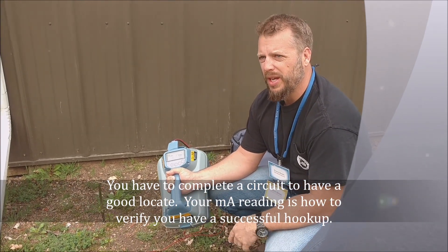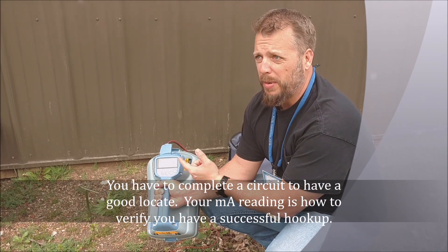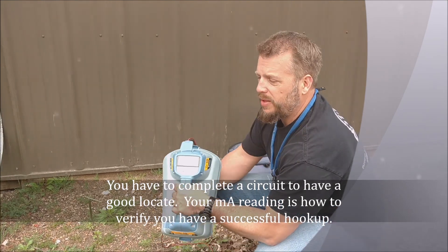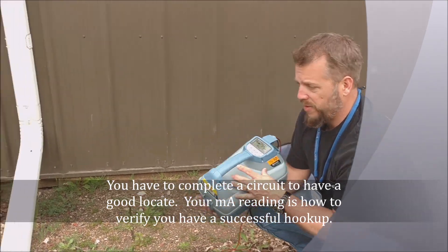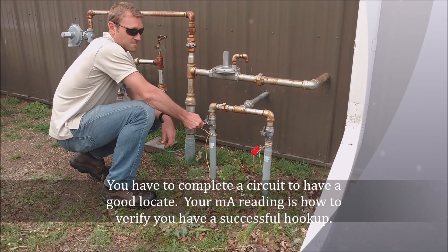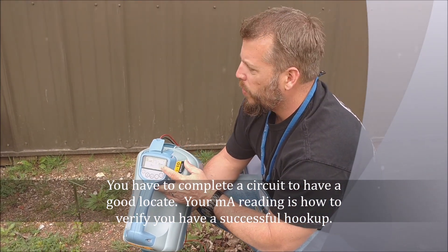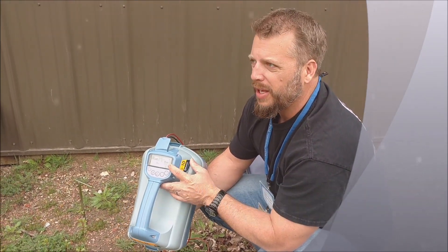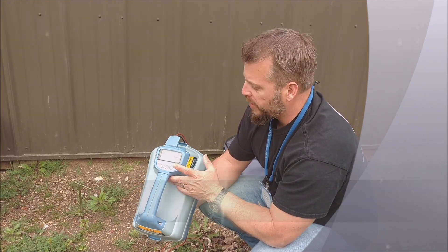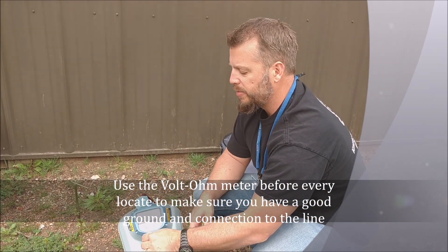Your battery life is going to last longer and you're going to be able to locate a lot easier. Another reason why we're only getting 63 milliamps when it should be about 100 right now is because the other end of this tracer wire is not grounded. When he grounds the other end — and this is a loop system, so it's going out and coming back — you can see, boom, now I've got 100 milliamps. Right away I knew by not getting 100 milliamps something's wrong with this wire; either it's broke out there or it's just not grounded on the other end. By grounding it, you can see how it made this thing sing a lot better. It's going to locate a lot easier because of that.